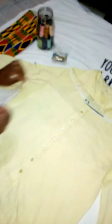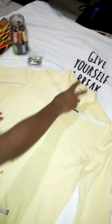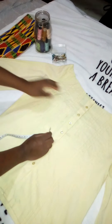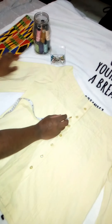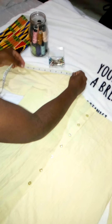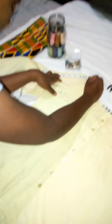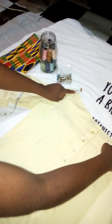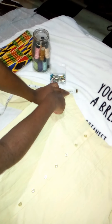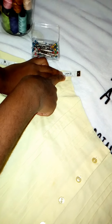I measured two inches for the casing — one inside and one outside — and I left half an inch for the seam allowance. It's always important to leave seam allowance, because if you don't, your casing will be very small, the elastic will be too tight, and the shirt will be uncomfortable. Always make sure the casing measurements are right and leave seam allowance. I made sure all the measurements were correct before doing anything.